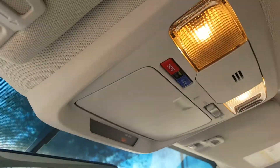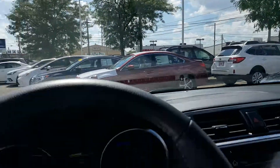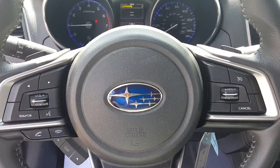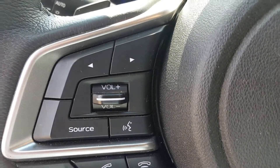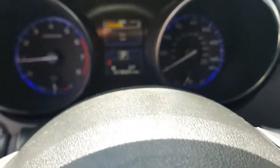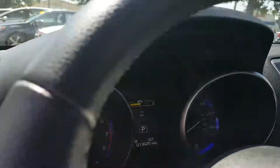Up top you have a sunglass holder — one of my favorites. In front of the steering wheel you have a multi-function steering wheel where you can control your Bluetooth connectivity for your cell phone, your audio for your radio, your trip computer, and some other essentials. The vehicle only has 13,625 miles and it does have a factory warranty.